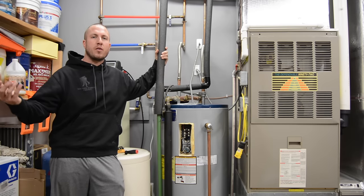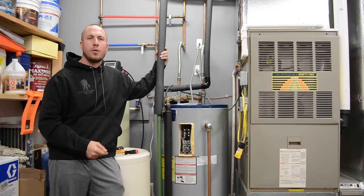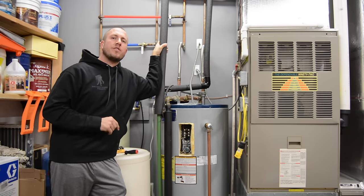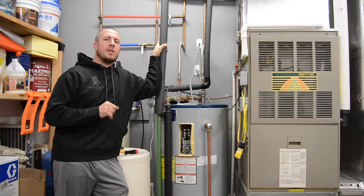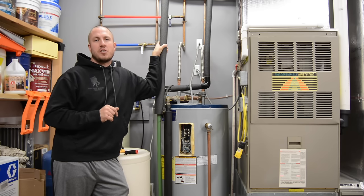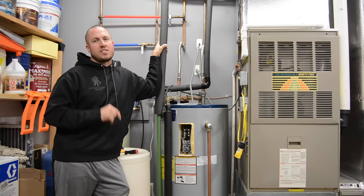All right guys, well there you have it. We troubleshot down to a bad heating element — the lower heating element on this water heater. I hope you enjoyed the video and got some value out of it. If you find value in the channel, I'd like to see you around. And as always, we'll see you guys in the next video.